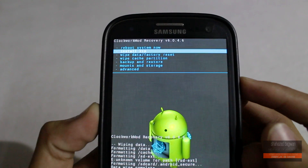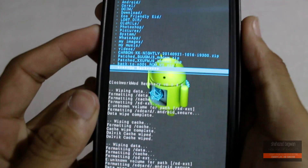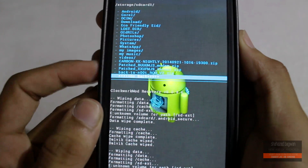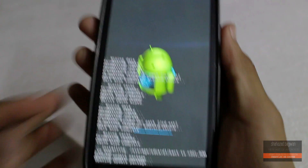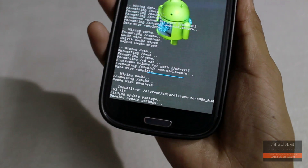Now hit 'Install ZIP' and choose the path where you have stored the ROM file that you downloaded. Click 'Yes' to install. After the flash completes successfully, go back and hit 'Reboot System Now'.